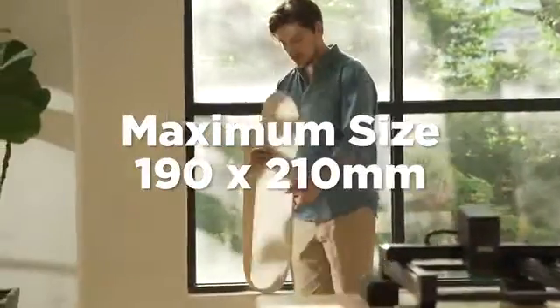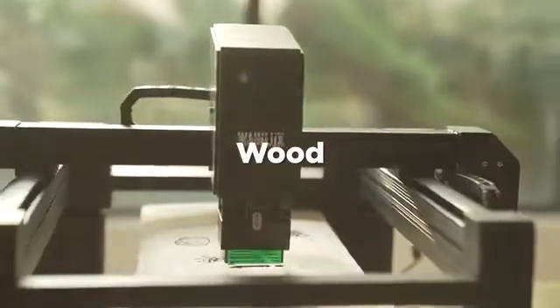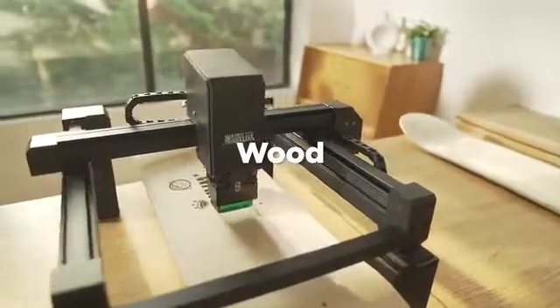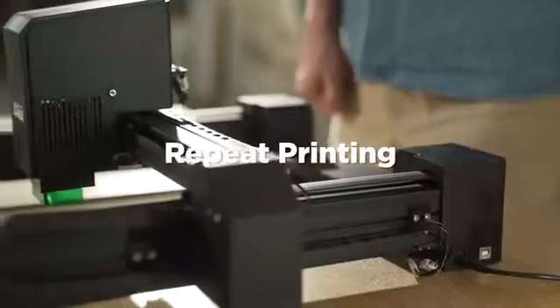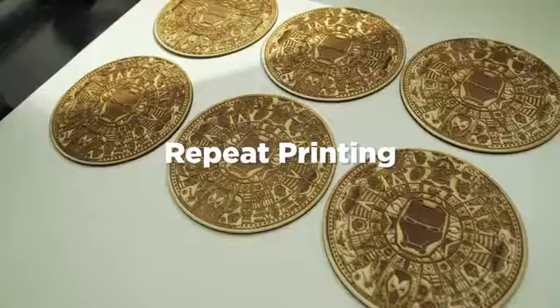Large printing area of 19 by 21 square centimeters. The repeat printing position memory function helps you make dozens of copies quickly and easily.